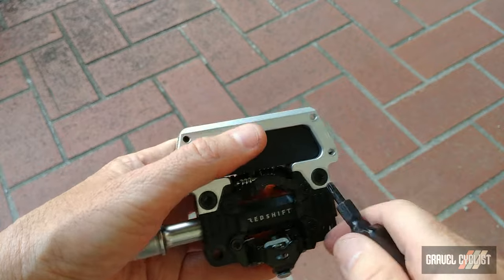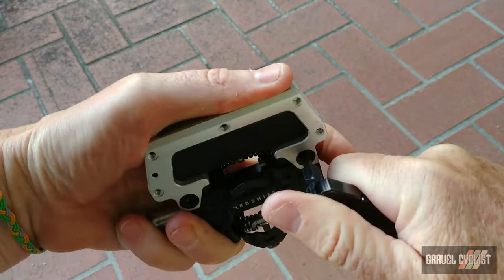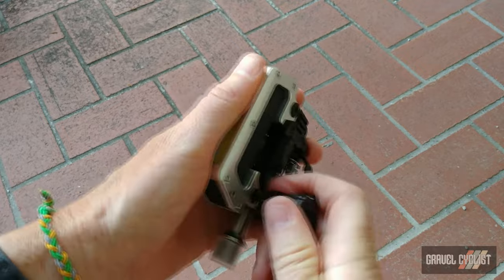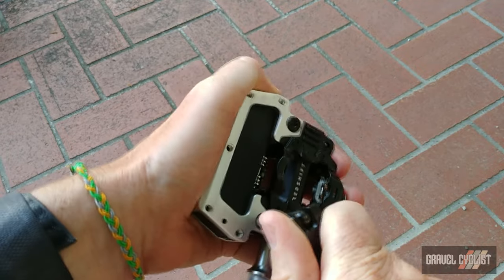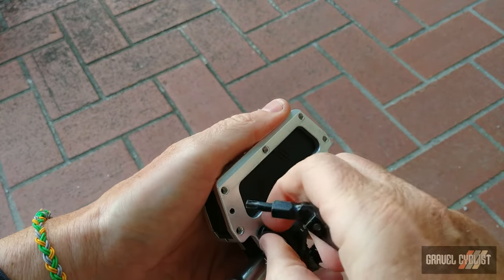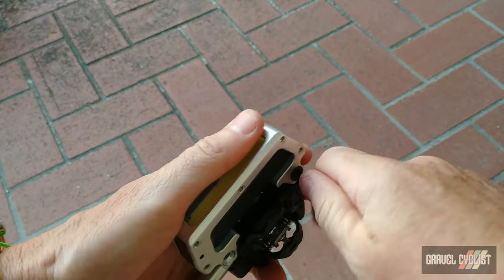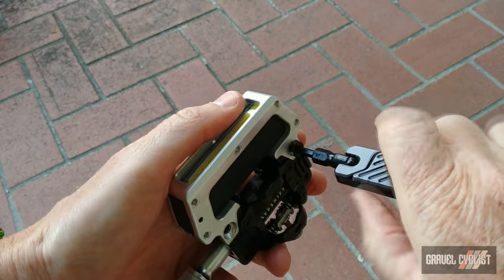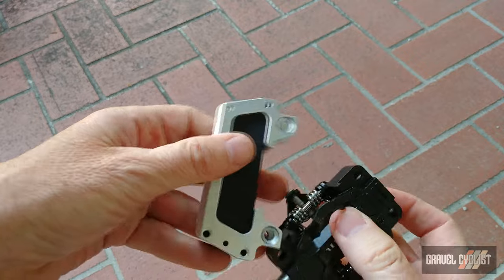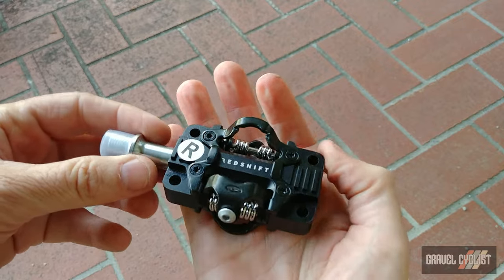If I remove the other wing of this pedal, it becomes what Redshift Sports call race mode, so you can use it as a true traditional clipless pedal without any extra weight. It's not going to be a lightweight setup with this extra material on board, but can you put a price on safety? This product's not going to be for everybody, but I can see a lot of commuter folks absolutely loving this thing.